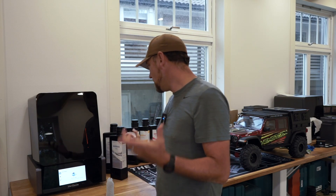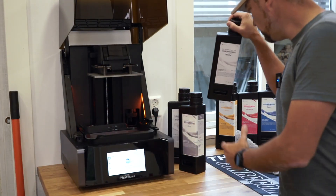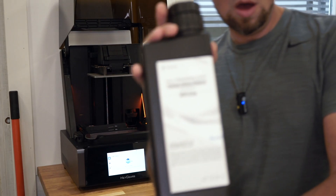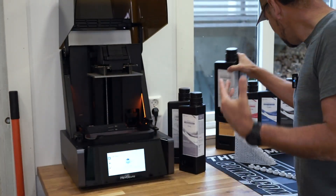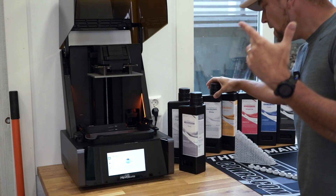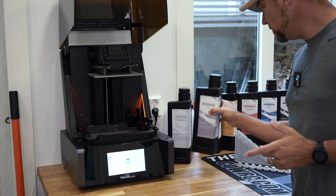Lots of different resins are available in several different colors for modeling purposes — for example white, yellow, magenta, cyan, and black. Then what we have already printed is the ABS-type gray, and what we will print today is the transparent PAT 10 resin.